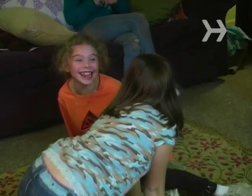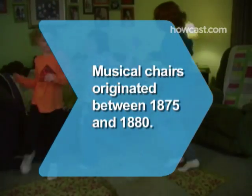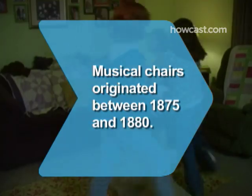Step 6. Repeat starting and stopping the music until only one person is left. They are declared the winner. Did you know Musical Chairs, also called Going to Jerusalem, originated between 1875 and 1880.